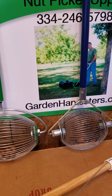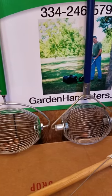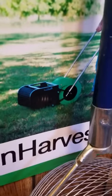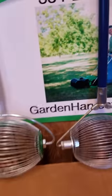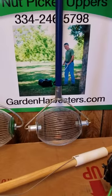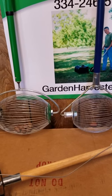We have sizes that range from picking up small acorns all the way up to things like black walnuts, and we do have some units that pick up ammo as well. You can learn more at 855sheller.com, GardenHarvesters.com, or lawn-gardening-tools.com.